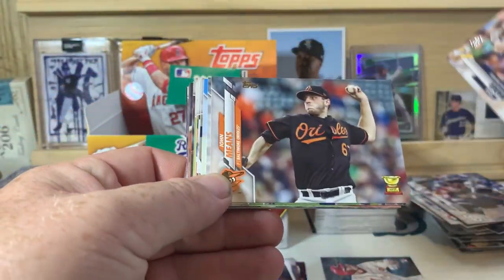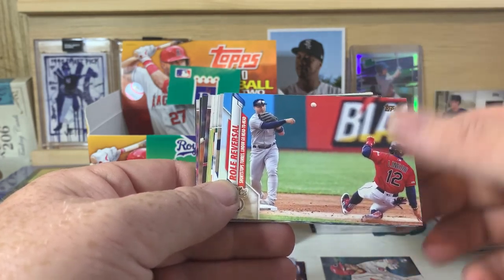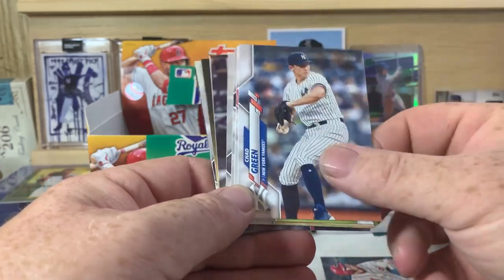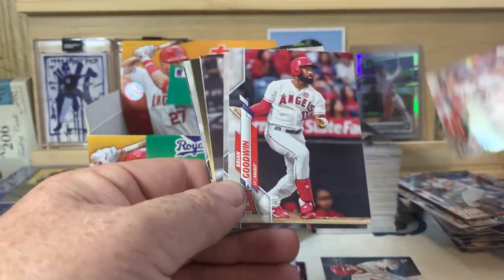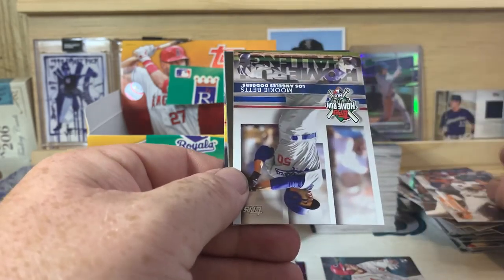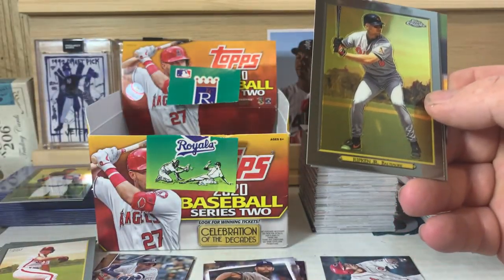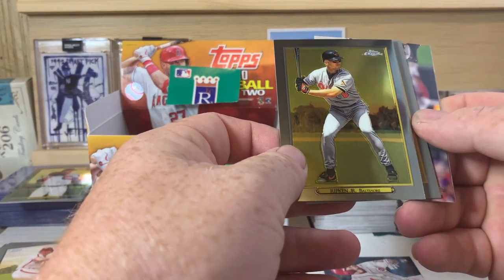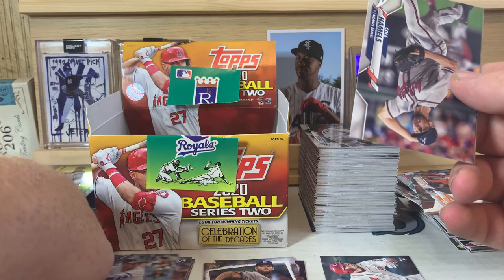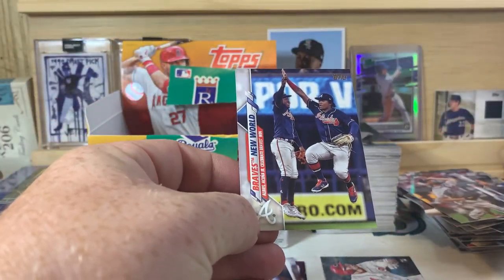Josh Hader starting us off in this pack. John Means, Kansas City Royals team card, Role Reversal, J.D. Davis, Austin Voth, Chad Green, Junior Hernandez, Brian Goodwin, Chris Shaw, Pedro Severino. There's a Mookie Betts home run challenge card. Ripken Jr. Topps Chrome Turkey Red. Willie Mays Turkey Red base. Cole Hamels and a Braves New World card.